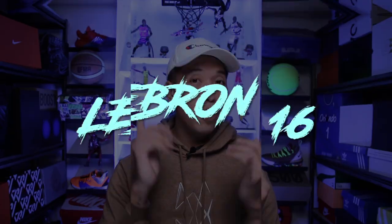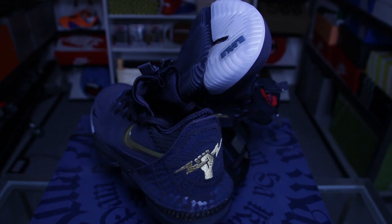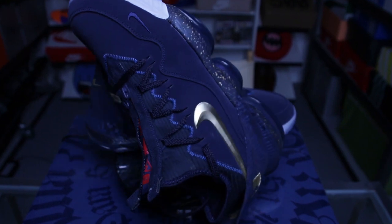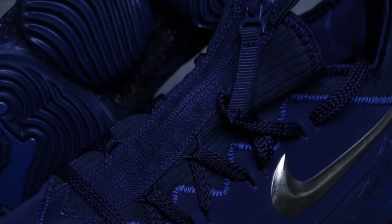The first on my list, in no particular order, is the LeBron 16s. The OG or the low — especially the Agimat colorway — is really dope. Also the Safari colorway didn't release here. The one that released here is the Agimat Titan collab, and I really like that color. It's blue. The upper is really nice. You can rock them with skinny jeans, jogger pants, or shorts. It is very easy to pair with.